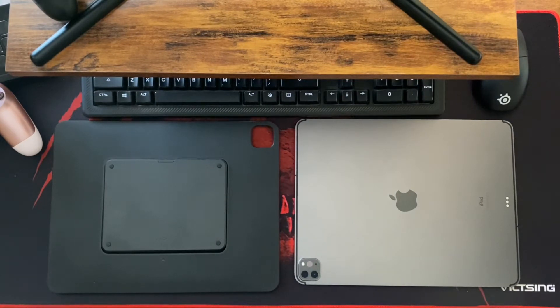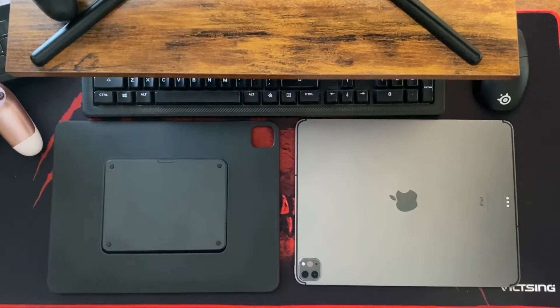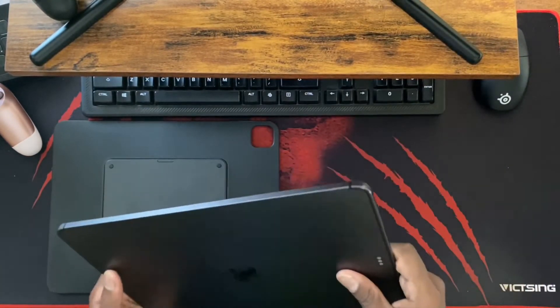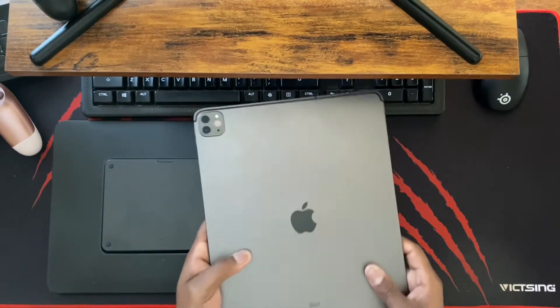Enter the MOFT two-in-one tablet stand case. I don't know exactly what they call it — I think they just call it a two-in-one — although it is way more versatile than just two configurations. We're going to get started on this. This is my new setup now that I sustained some damage on my nice shiny iPad Pro one terabyte. Yeah, there's a lot of money — a lot of flipping money.